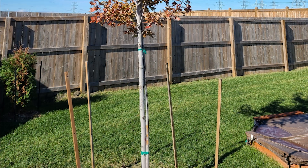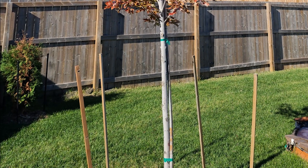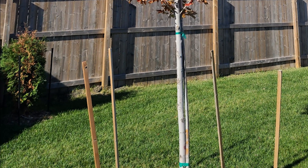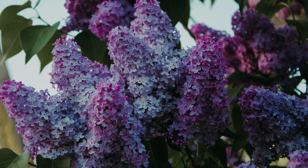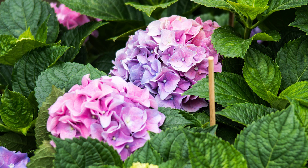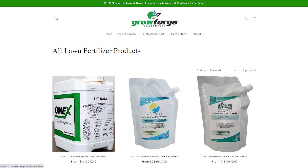I'd also like to continue adding more trees to the backyard and building up the line of cedars on our yard. At the same time we are planting the cedars, Mrs. Canuck would also like to add more shrubbery — probably either another lilac variant or another hydrangea, whichever one she finds that she likes the color of. I would also like to try out more of the Grow Forge liquid fertilizers for this season to see how the lawn responds to that.